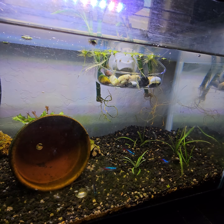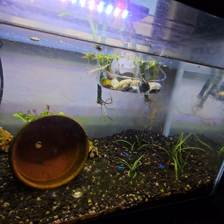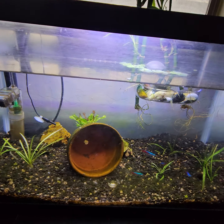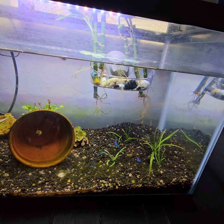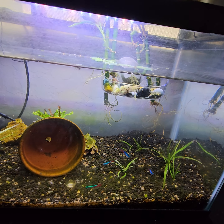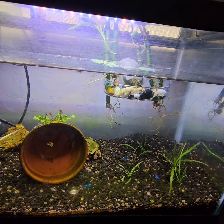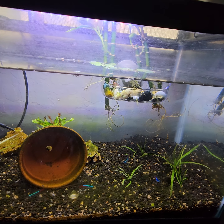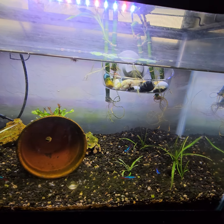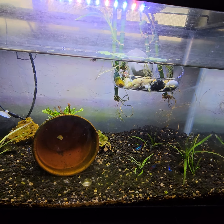Neons also like a lower pH, and I think my pH is higher because my tap water is naturally hard water. I'm going to test that right now just to see where I'm at. The pH will naturally come down when you incorporate driftwood and catapa leaves, since those release tannins into the water — that's probably why neons prefer that setup. They also like more hiding places, so in the new tank I'll have more hiding spots for them.